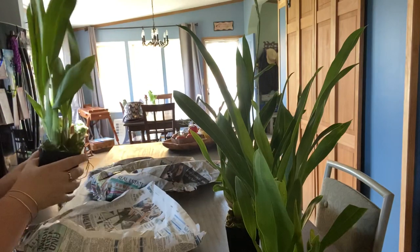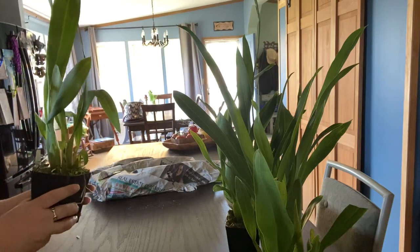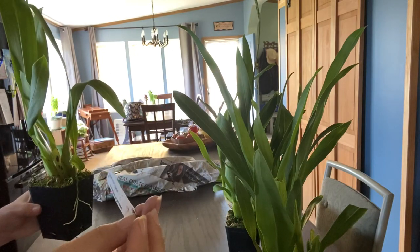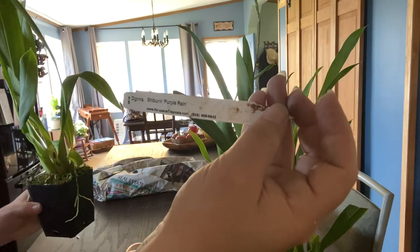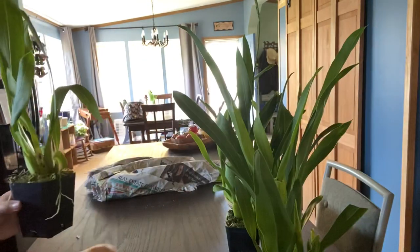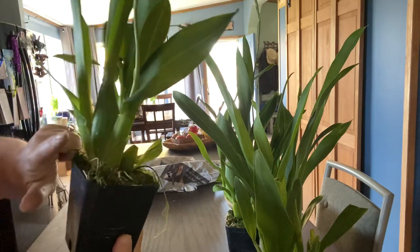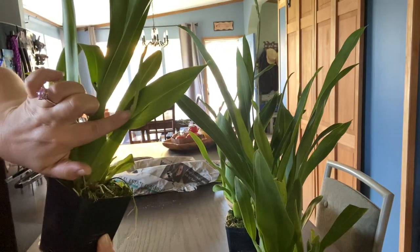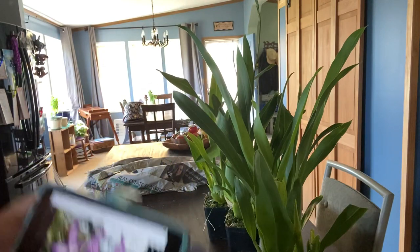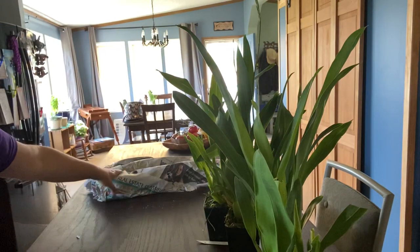This one I've had before as well and it also did not make it — it held on for a while but then it keeled over. This is — I don't know how to pronounce the first part — Shiberni Purple Rain. Again, a couple of pseudobulbs. The latest pseudobulb is spiking — she's got a small spike here and then a much farther advanced spike here. So we'll get some flowers on her. Like I said, I've had this one before and the blooms are fabulous, so I'm excited.